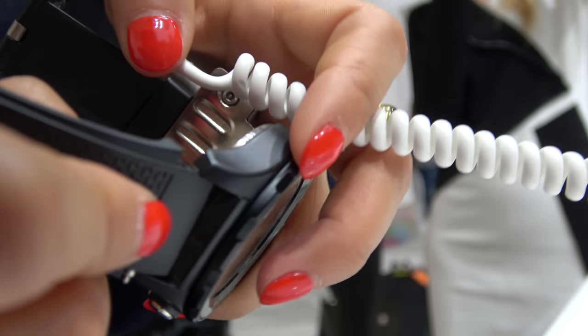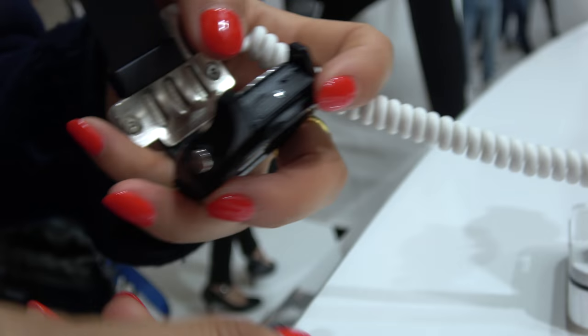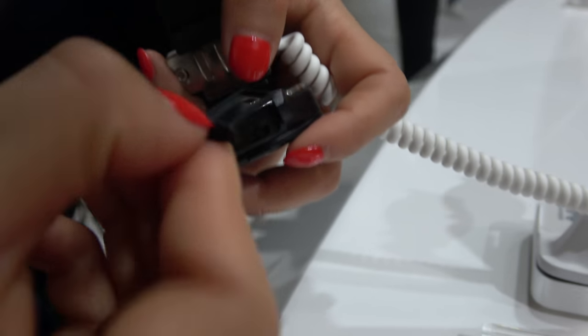This is the Huawei Watch 2 with LTE. When you open it up, you take off the strap, and then you can see there's an LTE SIM card slot.